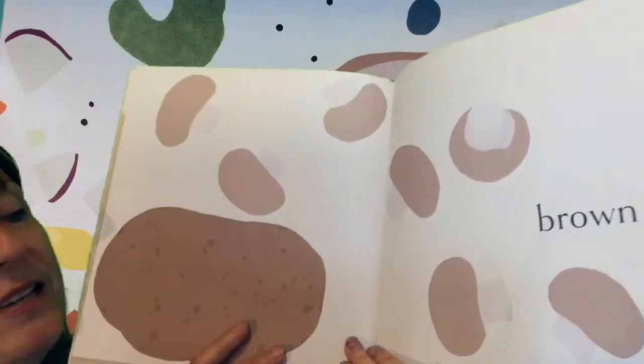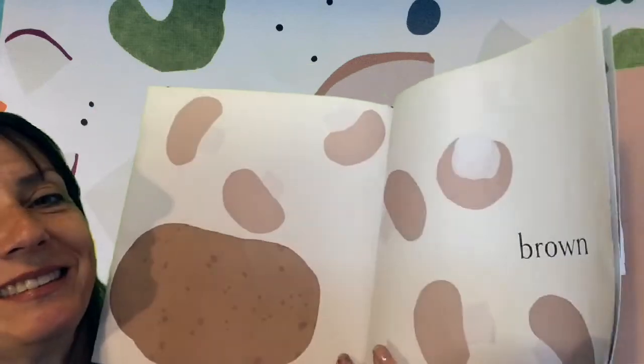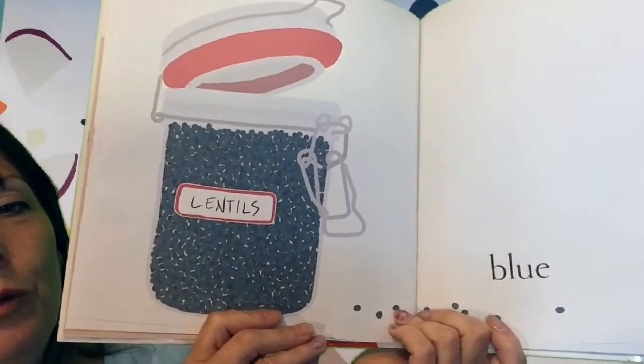And this color is brown. Potatoes and mushrooms. And blue lentils.